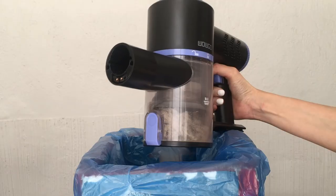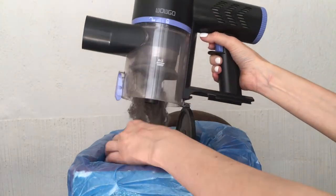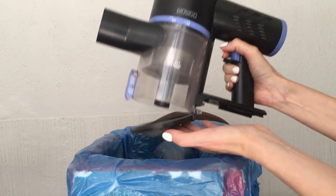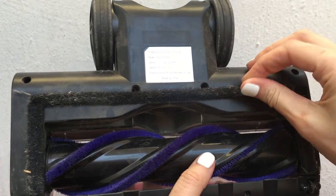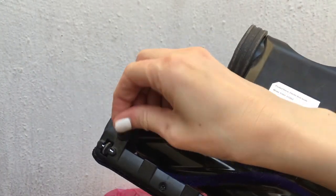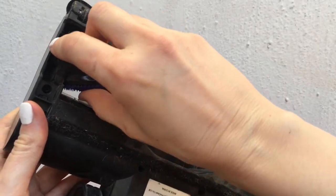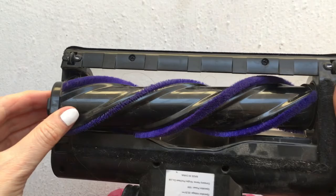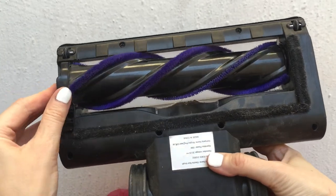The cleaning of this vacuum is really easy as well — it's kind of gross, but it is what it is. You just push a button and your dirt comes out. For the bottom part, you have to clean it too. You remove the roll, and that's mostly where long hair gets stuck. Clean it and then put it back in — it's really easy.